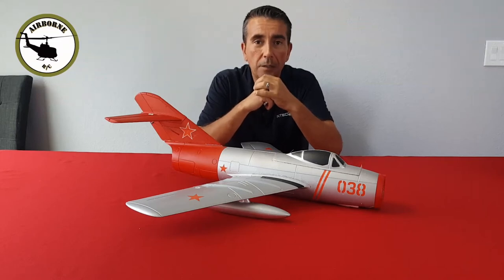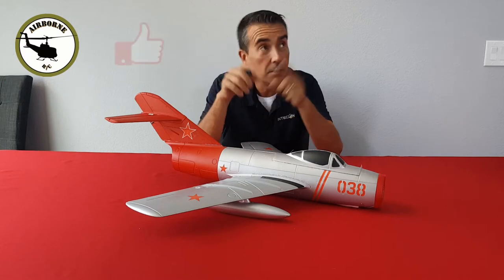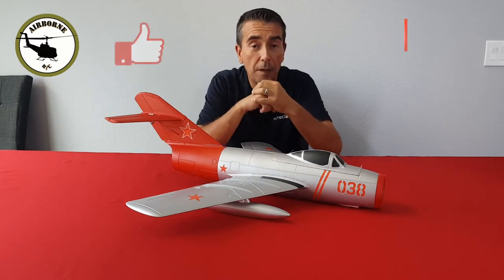Hey y'all, Nunes here. Welcome back to Nunes Airborne RC. If it's your first time here, go ahead and hit that like and subscribe button so you can get notified for future content.